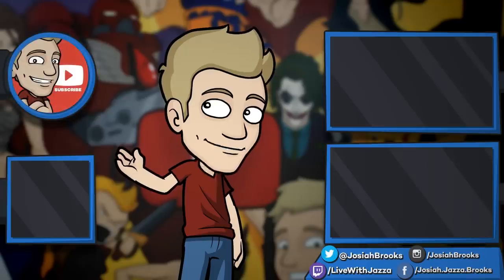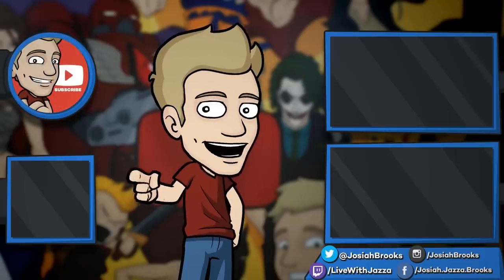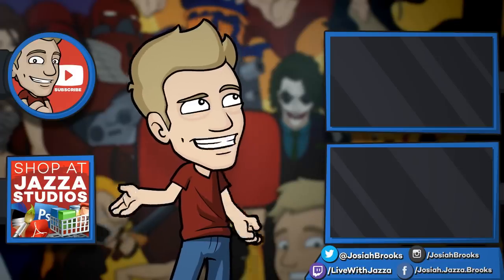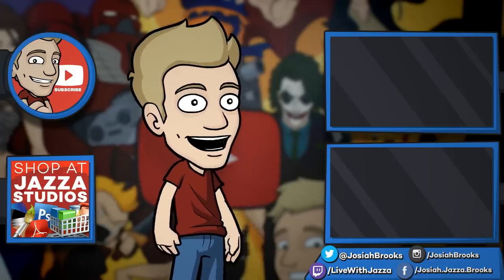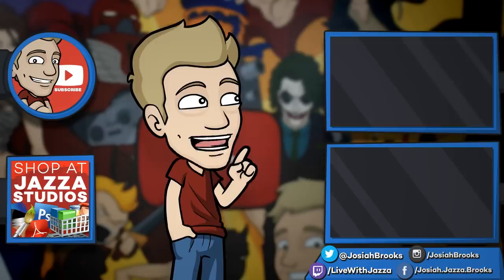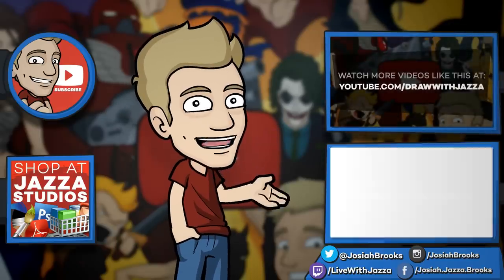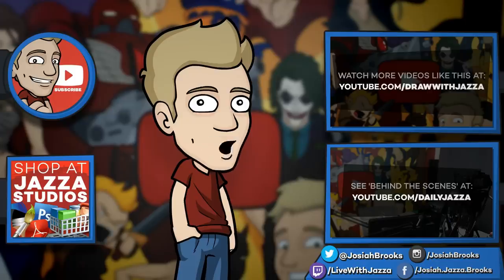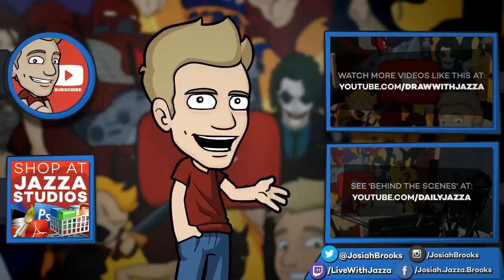Make sure to subscribe to my channel to see more of my videos, and while you're at it check out my shop where I sell e-books, brushes, photo references, video courses and more. There's another video you might enjoy from my channel over there and you can also check out my behind-the-scenes daily vlog channel, Daily Jazza. That's it for now and until next time, I'll see you later.